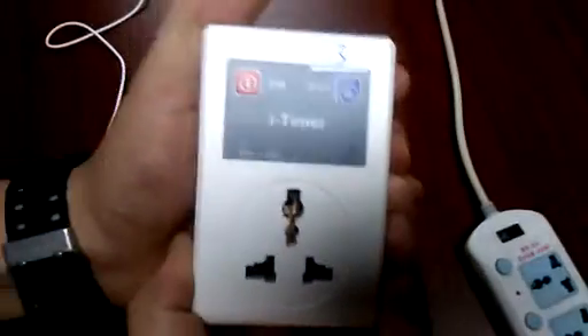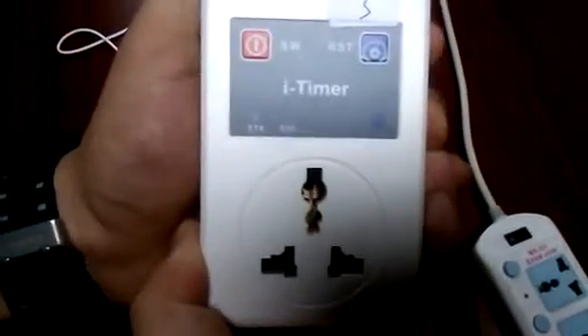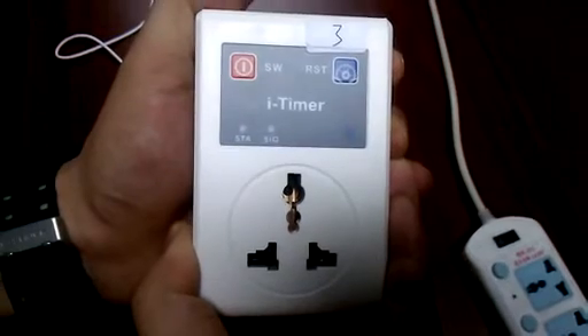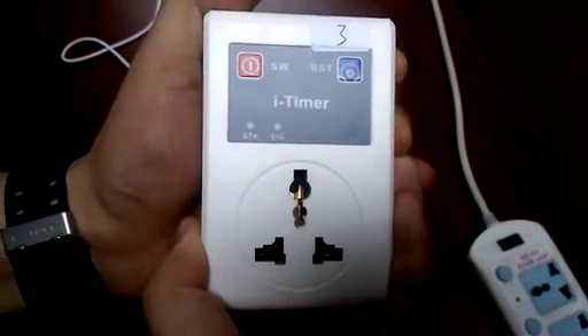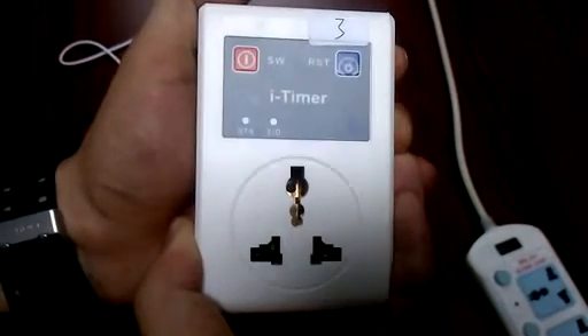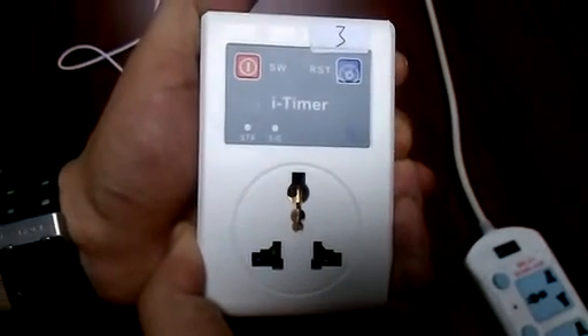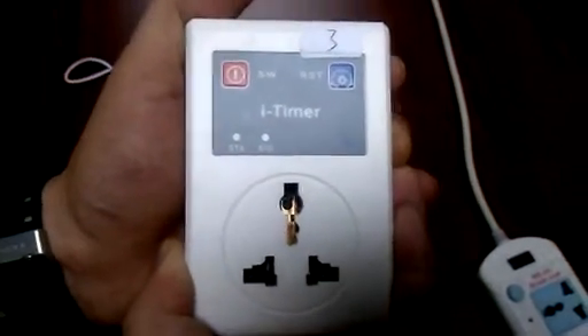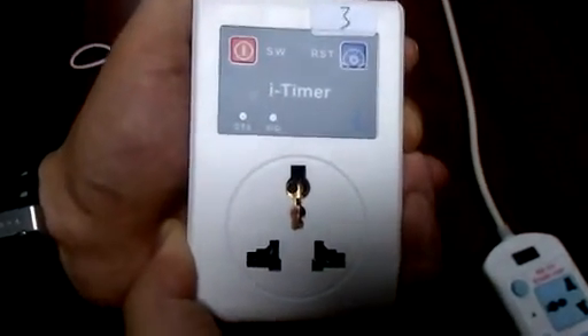Here is Vetronic. Today I want to introduce one of our items to you. It is called the GSM Intelligent Controller Switch. You can simply switch on or off your electronic appliance by your Android phone.